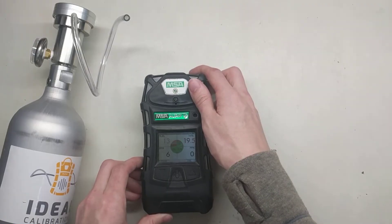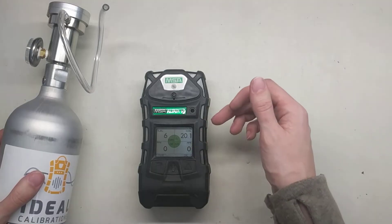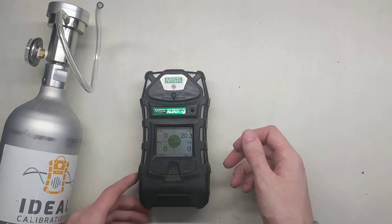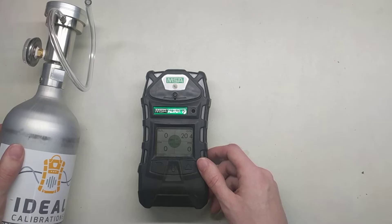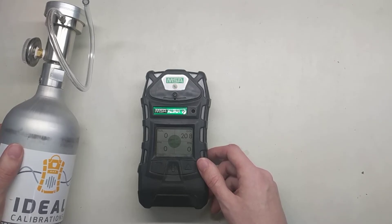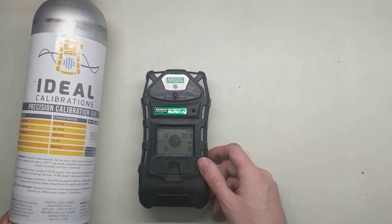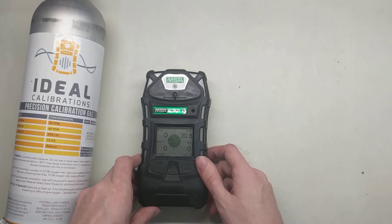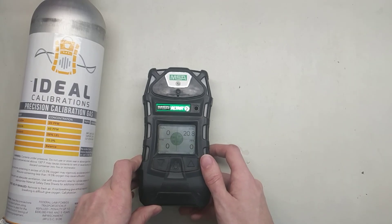So while we're waiting for zero, if there's anything you guys have questions about, or if anything goes wrong on the monitor — maybe your oxygen sensor won't come up past a certain level, maybe one of your sensors won't calibrate — feel free to give us a call. The number is 734-956-0539. You can visit us on the web at idealcalibrations.com, or shoot us an email to support@idealcalibrations.com. Thank you much for watching. You guys have a great day, and we'll put some links in the description below that will provide you guys with further information, bump test sheets, etc. Thank you much, and stay safe.